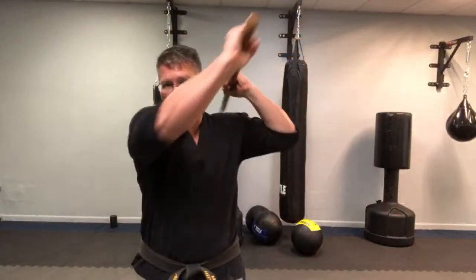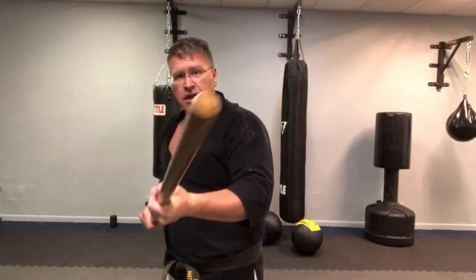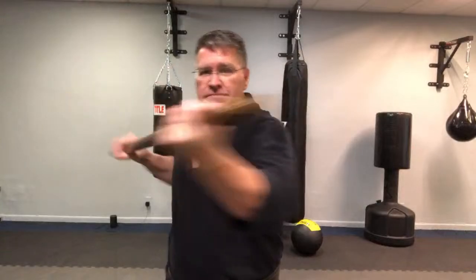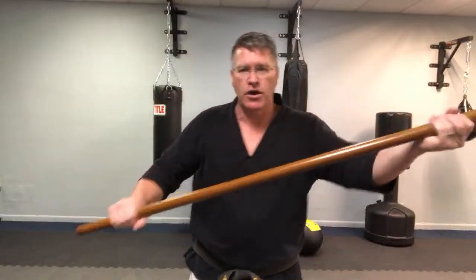From here you also have that basic strike you have with the longer staff — coming down here. From here you can lift that hand up, sliding forward. You also have that same strike with the longer staff; you're just moving your hand on it. But they're going to move in completely different ways.